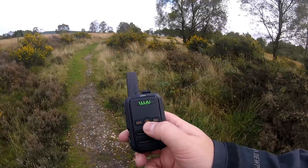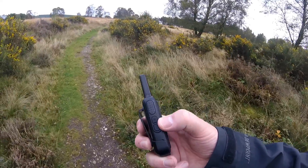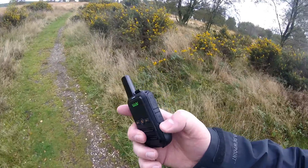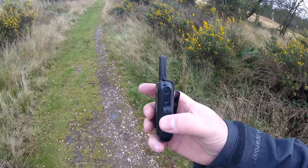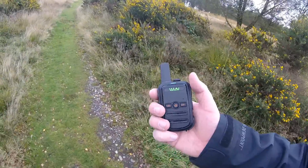So, operation of these things then. You've got your main power button there, channel up, channel down, push to talk, volume up and volume down. Very simple. The great thing about these is you charge them up using one of the older style USB plugs. 20-0 kPa M3HHY, portable Cannock Chase. 20-0 kPa M3HHY, Lewis. Good to hear you my friend. Yeah, portable on Cannock Chase.